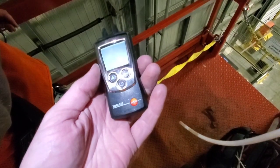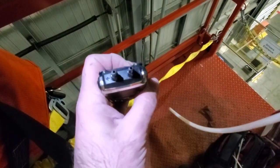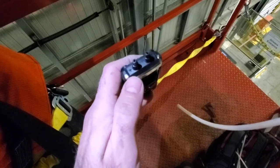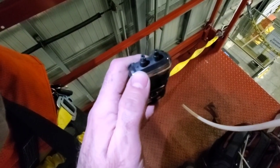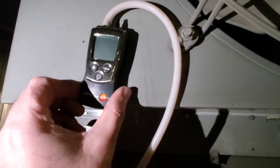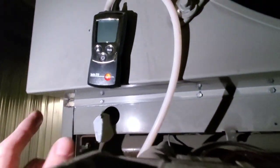The first manometer we're going to use is the Testo 510. On the top there are two ports: a plus and a minus. We're going to use the positive pressure port because we're reading a positive pressure coming off the gas valve. The 510 does have a magnet so it can sit on the machine, and we are all hooked up and ready to go.